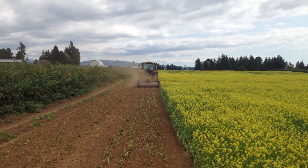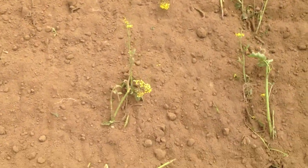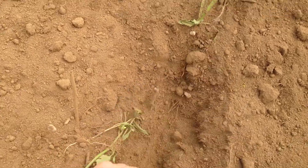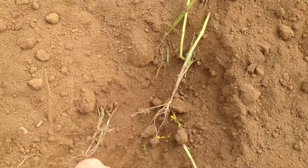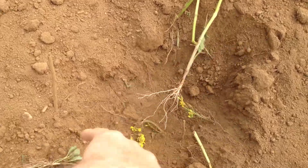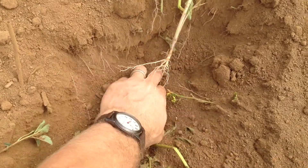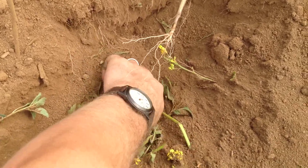It looks pretty good. Getting nice and deep. I'll show you some of the soil here. It's been packed prior to planting, and then after it was planted it was packed again. We're still going down here — it's deep for a long time, so we were just getting into some of the hard stuff down there.